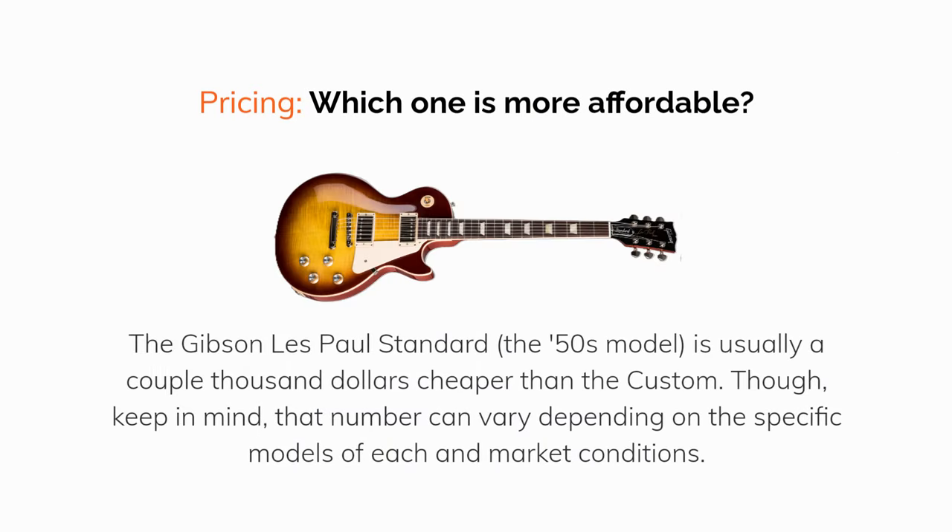Which one is more affordable? The Gibson Les Paul Standard 50s model is usually a couple thousand dollars cheaper than the Custom, though keep in mind that number can vary depending on the specific models and market conditions.